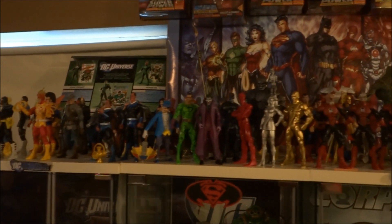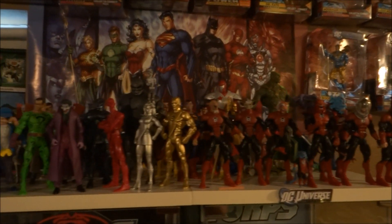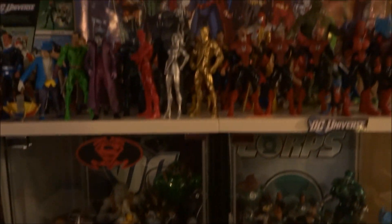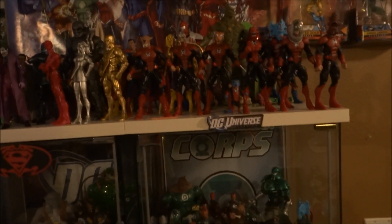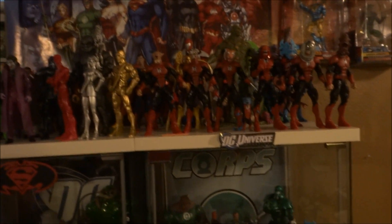DC Universe area — all these figures are so exposed. I might have to move these guys up. These guys are pretty good, they're in this case. I'm not too sure — it's a work in progress. I probably am going to have to move them all up, and then during the summertime break them out again. We'll update that as the progress goes.